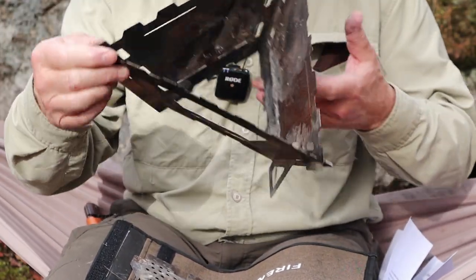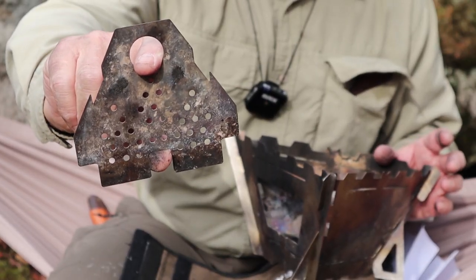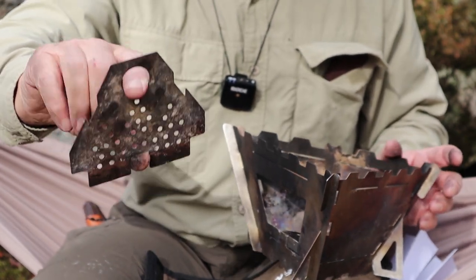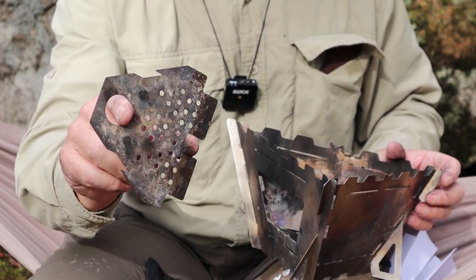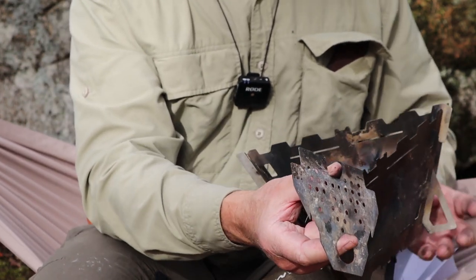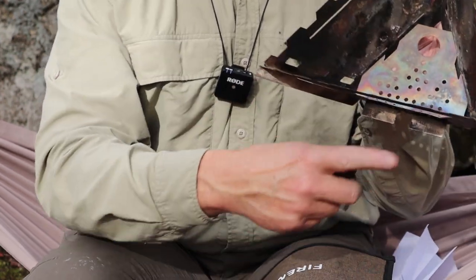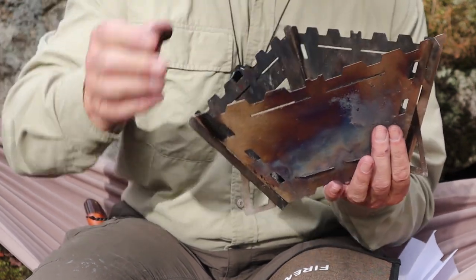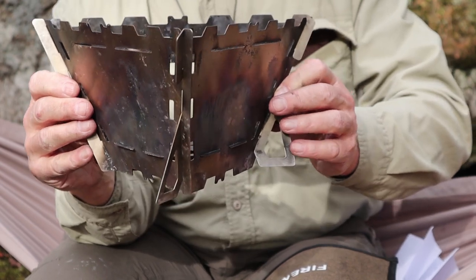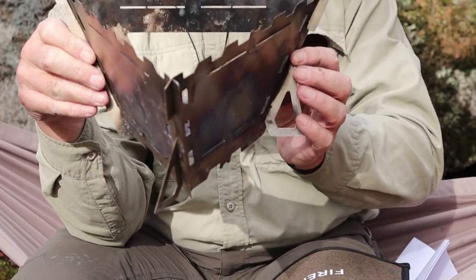There are three sides together, but there's no bottom yet — and this is really different. That bottom plate is the fire grate itself. There's a hole in it so I can use my finger to help guide it into place. There are two large tabs that go into slots on the bottom of all three sides. The grate sits about an inch and a quarter off the ground. There is no ash pan, so it's important to set this up on a fire-safe surface.